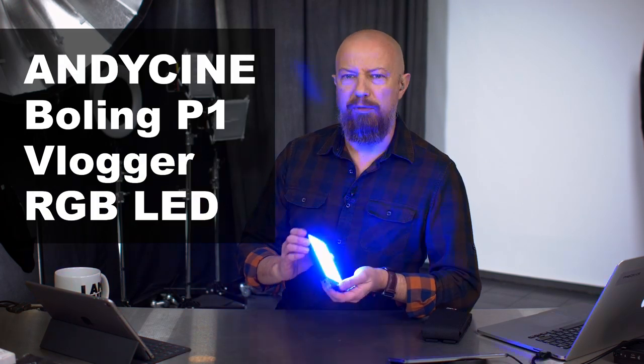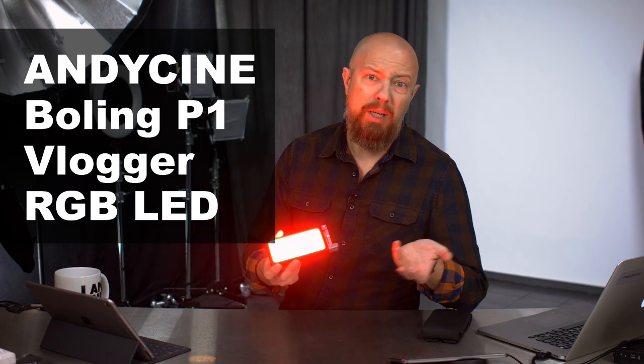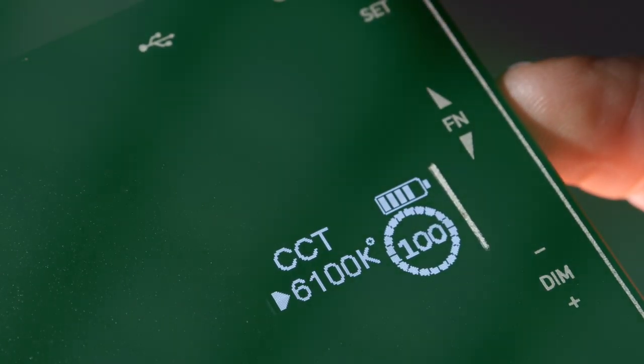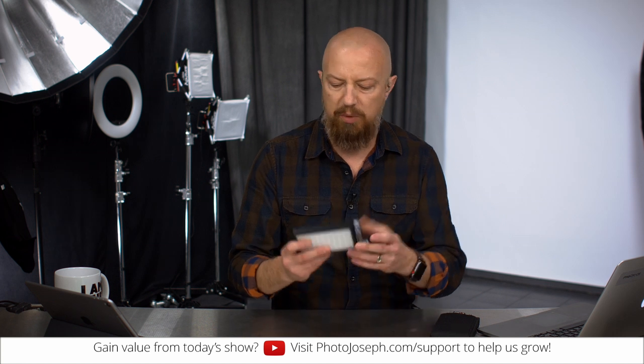On today's show, we're going to be talking about this P1 RGB vlogger light that has some pretty neat tricks — like if you want to pretend you're running from the police or something like that. You can look at it at first glance and it's just a nice little flat panel LED. We've seen these things before. You can mount this on your camera, mount it on a light stand, whatever, and get a reasonable amount of light out of it. But this one is RGB, and not only is it RGB, it has some pretty neat tricks.